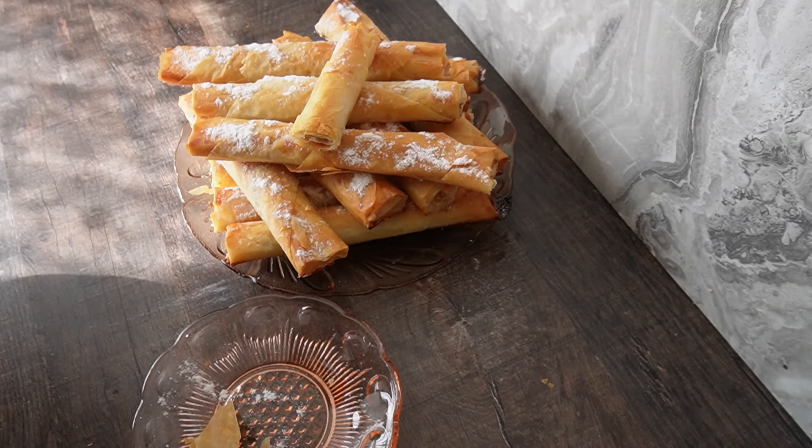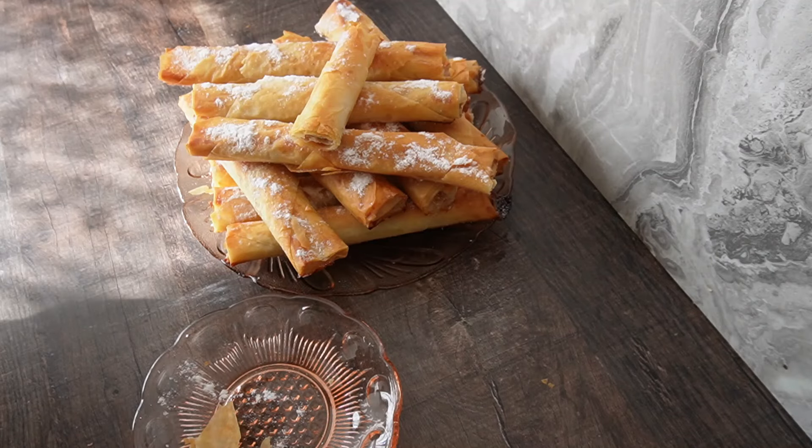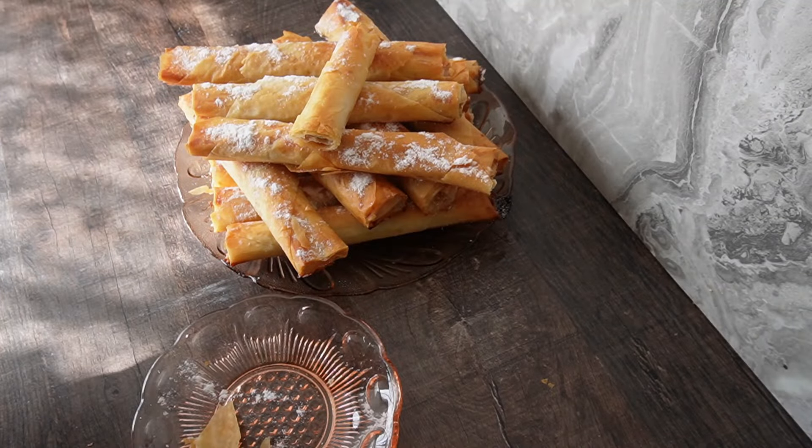Желая ви добър апетит! Надявам се да ви харесат моите рецепти. Ако е така, може да се абонирате за моя канал. Благодаря ви, бъдете живи и здрави! И не забравяйте да си приготвите тези хрупкави, чудесни банички. Чао, чао!